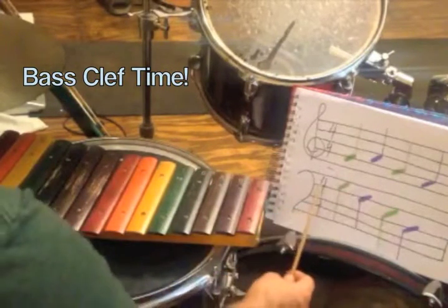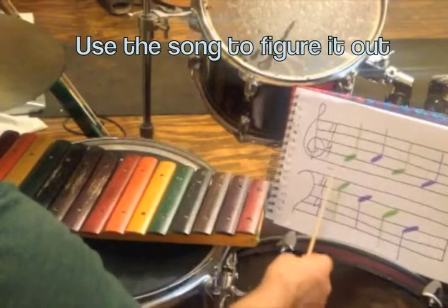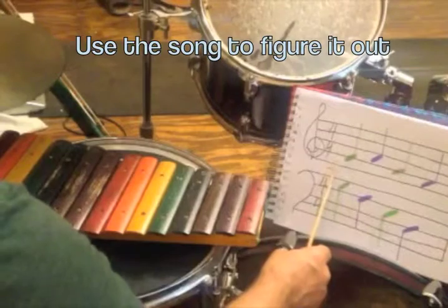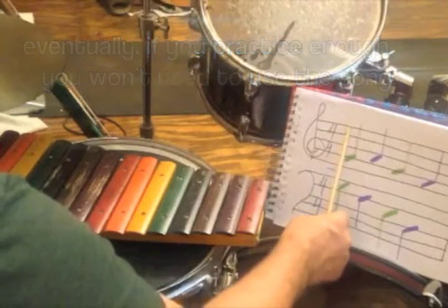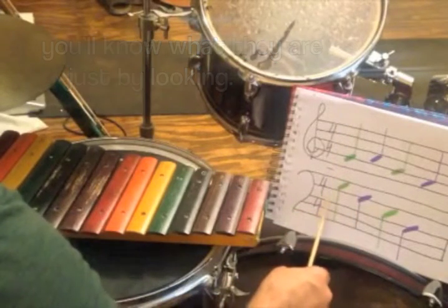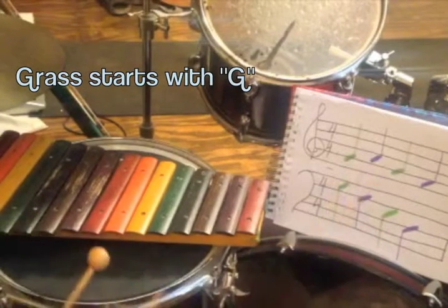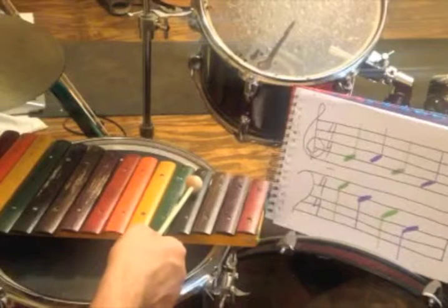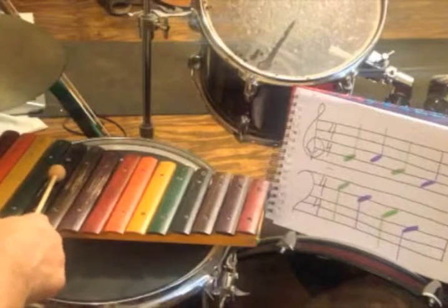Alright, let's check out the bass clef. The first one — if we go through our song: every girl and boy does fine. F, A, C, E spells face. All cows eat grass. Grass starts with a G. So our G is right here. But this is in the bass clef, so we're going to play the low G. Alright, so we've got our G first.